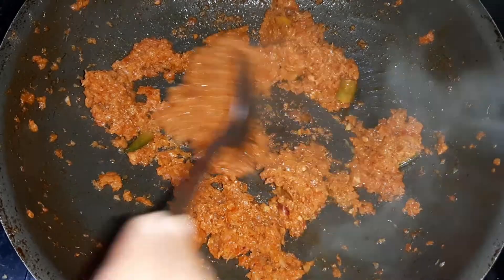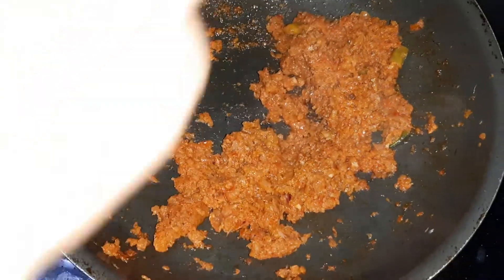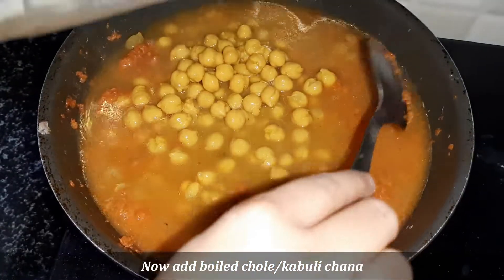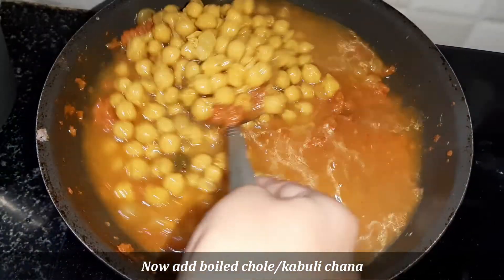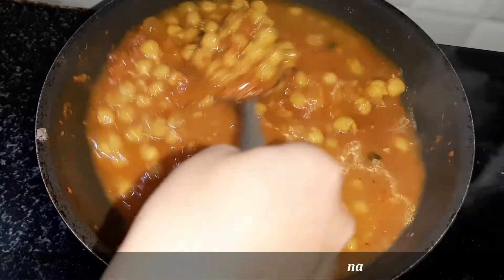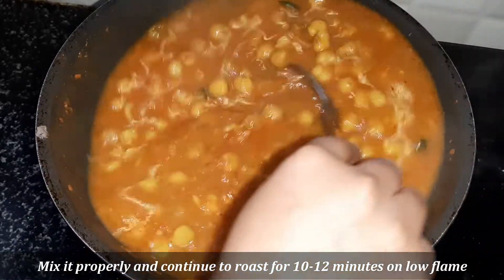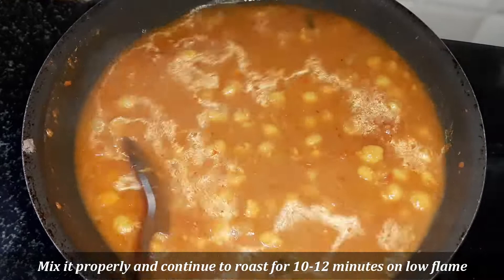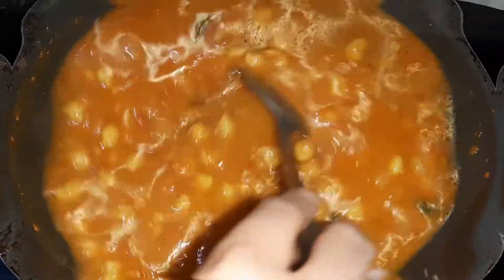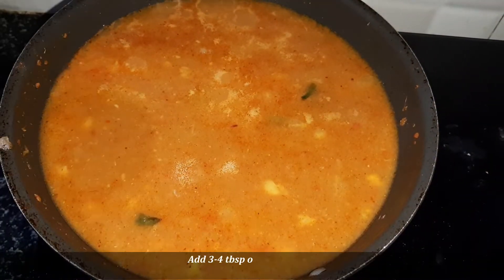After that, we will add the boiled chickpeas into the masala and mix them together. Now we will mix the masala for 10 to 12 minutes on medium flame. For color, we will use 3 to 4 tablespoons of chai-patti.